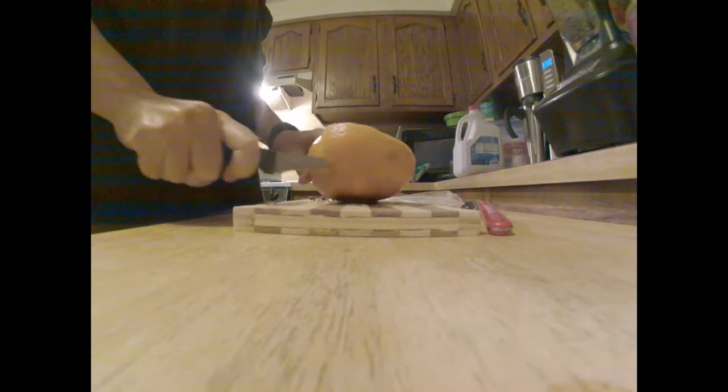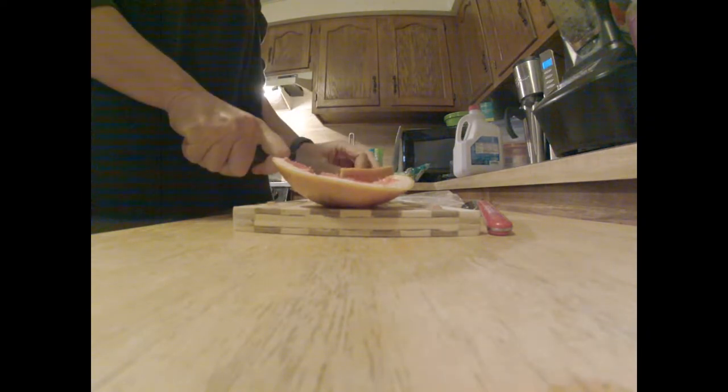Look at that — it's all scooped out. Cut up our lemon, because really any citrus makes a fine cleaner — except for that part.